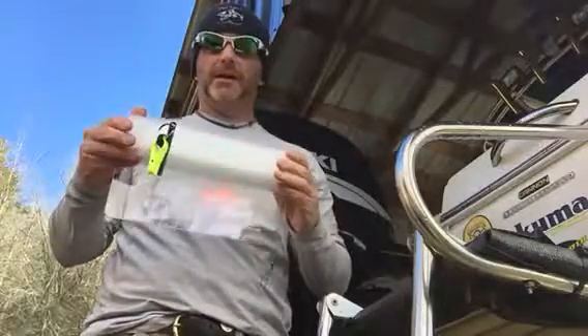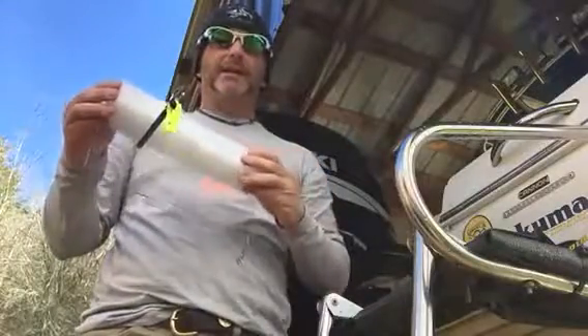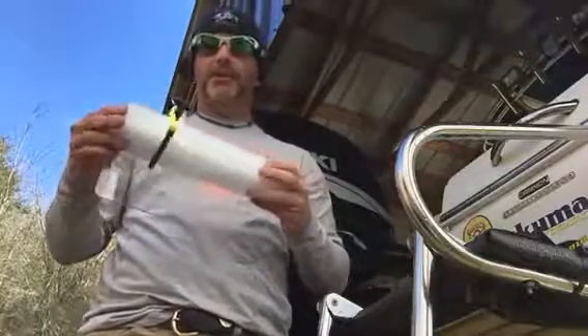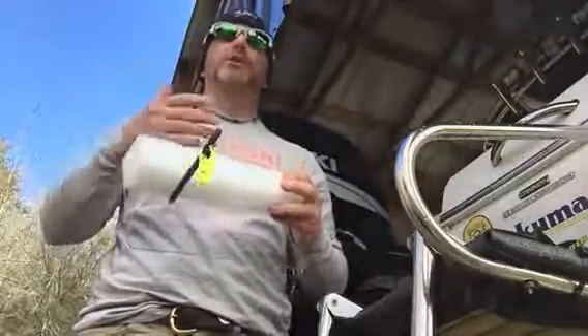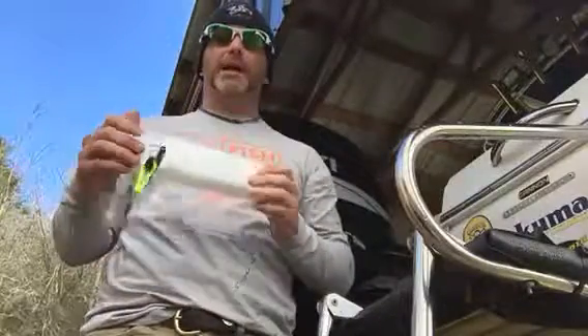We'll do a short video and explain to everyone. I've been getting a lot of Facebook messages and text messages about the amount of weight that can be fished behind these boards for the catfish guys. Recently there was a video put out where the guy's using at least a pound of weight between the bait and the sinker that he was using. And then a lot of guys are using the slinky weight.